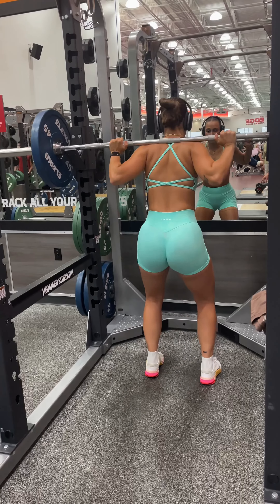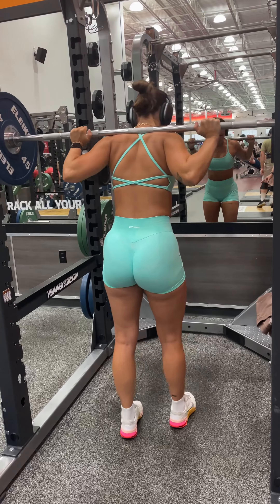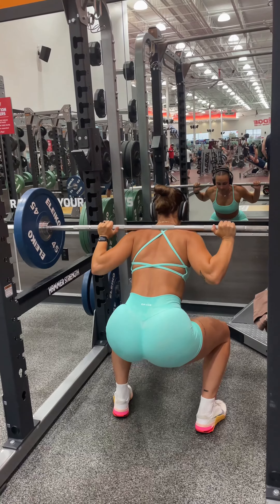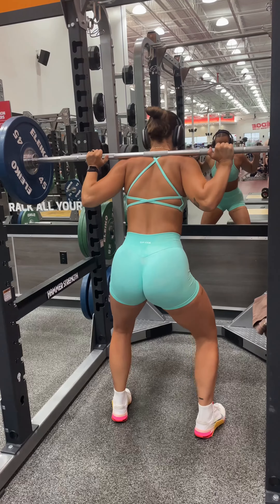I always start off with my biggest movement, which is going to be a barbell back squat. I like to do four sets of 10 to 12 reps of this, increasing weight each time.